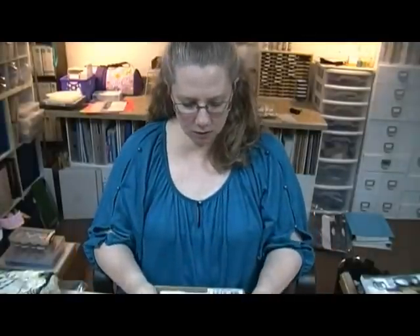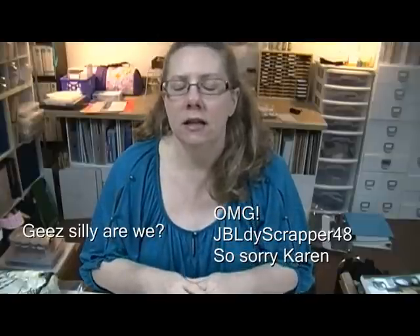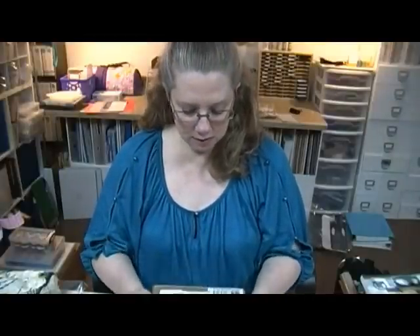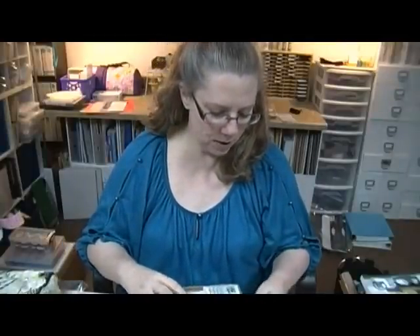Hey guys, Scrappy K Sue here - haven't seen me in a while, have you? I've got happy mail and I wanted to share it with you. It's from Karen, which is JBLdyScrapper48. She's such a dear, sweet, sweet woman - you all know her, or you should all know her anyway. She sent me some goodies so I'm going to show you what she sent me.